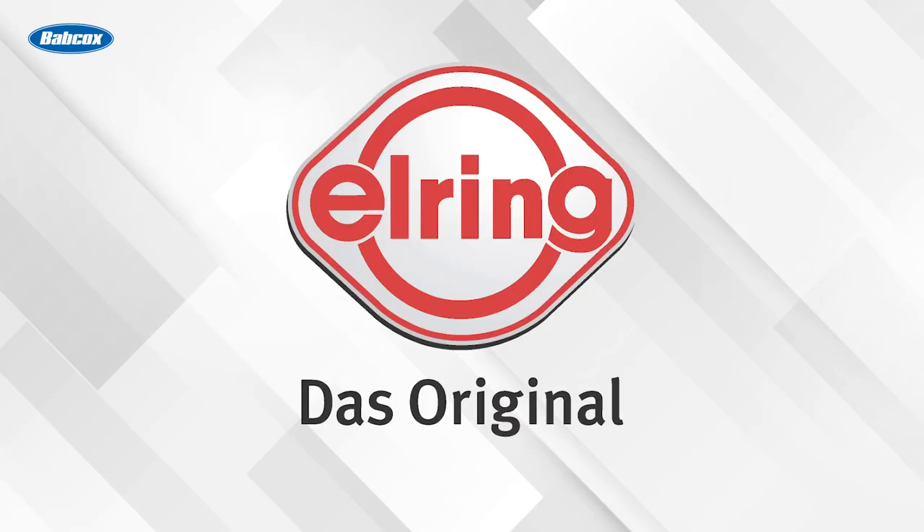This video is sponsored by L-Ring, DOS original, sealing the OE and aftermarket with premium gaskets and sealing science for over 140 years. Do the job right and use the best. Visit L-Ring.com.